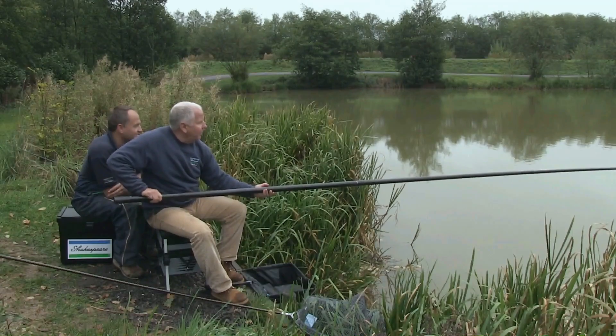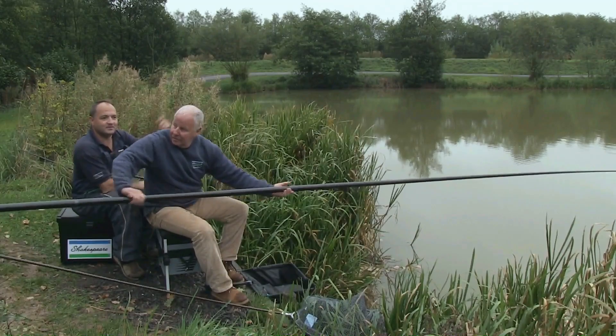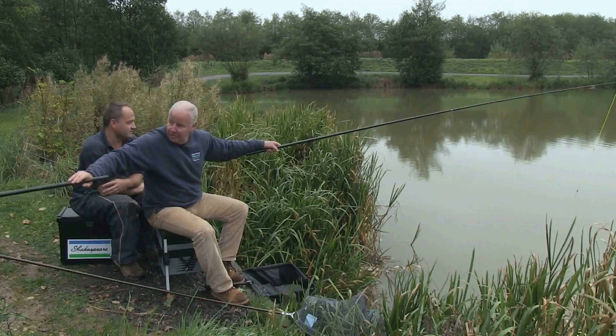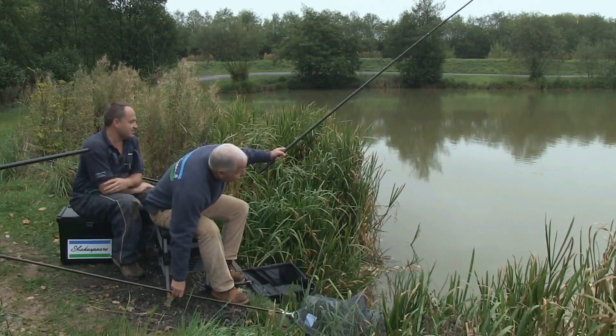So what we're looking for is any little indication — straight away Trev, fantastic. It's a small bite and you lifted it absolutely perfectly. Nicely done. So shipping back to your top kit nice and smoothly. And what have we got? A little tench.